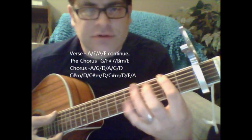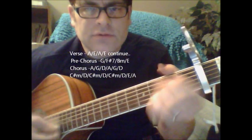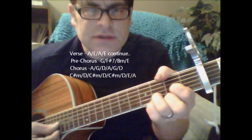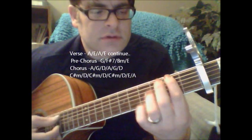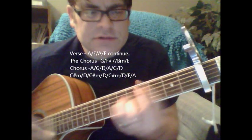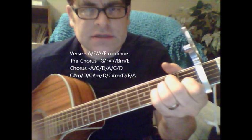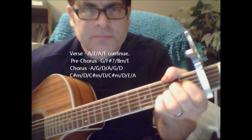Technically that's the 3rd and the 5th fret. You want to go C sharp minor, D, C sharp minor, D, C sharp minor, D, D, A. And those are your basic chords for the song, with the 5th fret position.